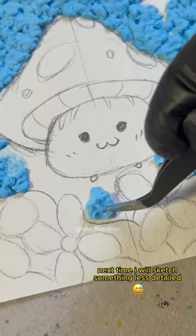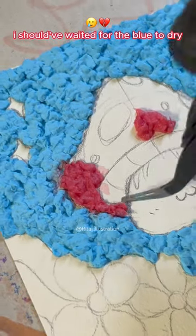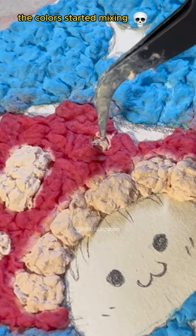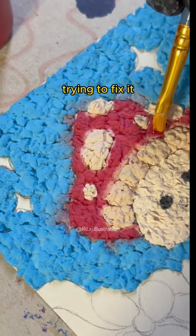Next time I will sketch something less detailed. I should have waited for the blue to dry. The colors started mixing. Trying to fix it.